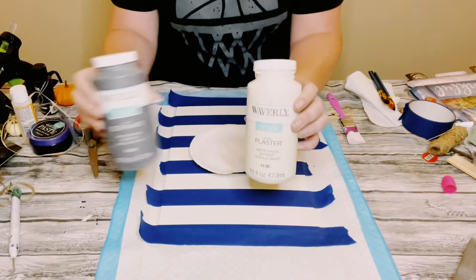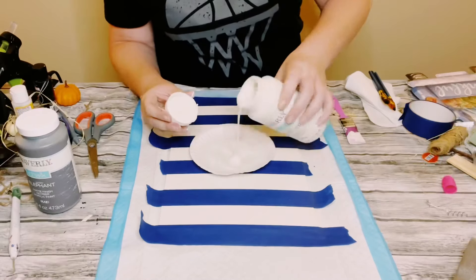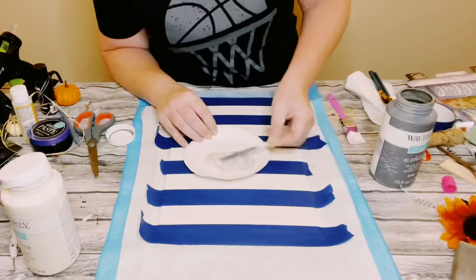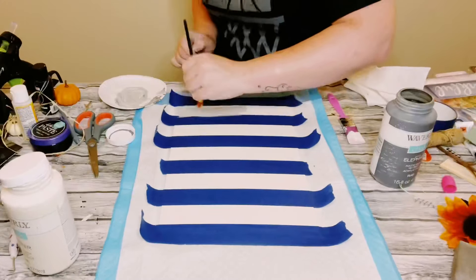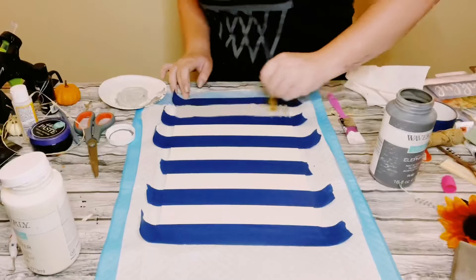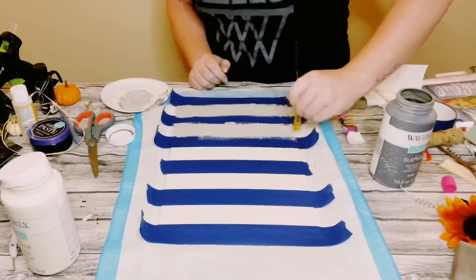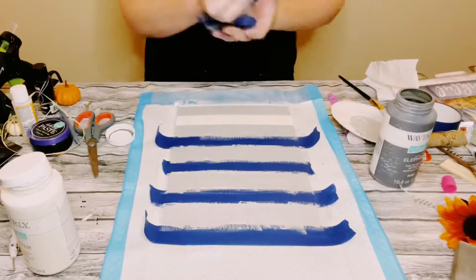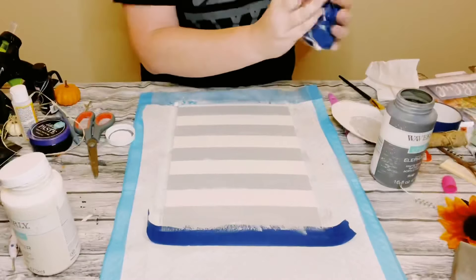I'm mixing a little bit of Waverly chalk paint in plaster and Waverly in elephant. This is going to be the lightest layer of the buffalo check technique. Once that's all mixed, apply the paint in the openings between the blue painter's tape, and then before that dries, go ahead and peel the tape off and allow everything to completely dry.